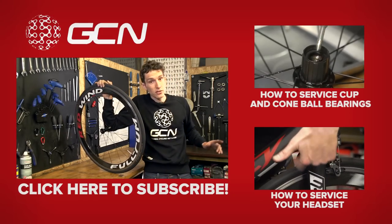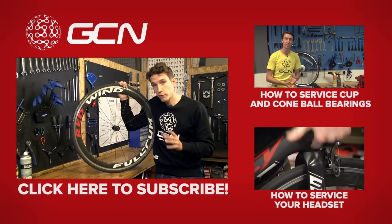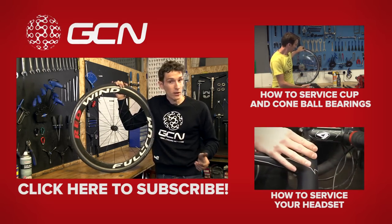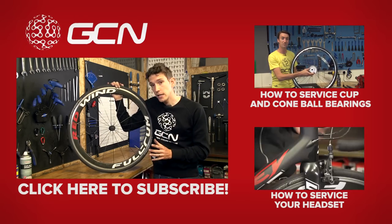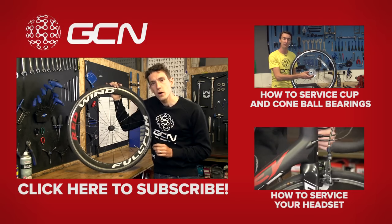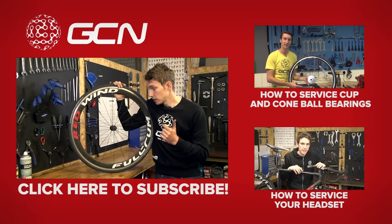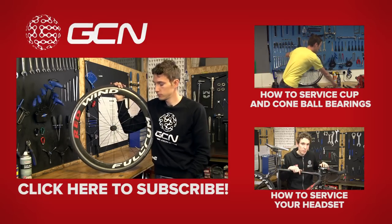If you do have cup and cone bearings, like mentioned earlier in the video, you can get straight to that video by clicking up there. Or, for another area where you often get cartridge bearings on a bike — which is your headset — we've got a video on how to service that, you can get to it by clicking down there. Finally, to make sure you're a full workshop Jedi, subscribe to GCN by clicking on the button — or click on the new bearings if you like.